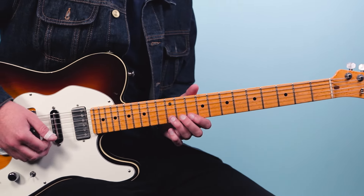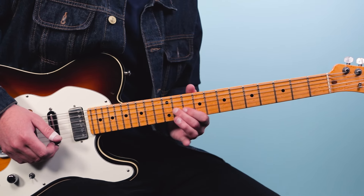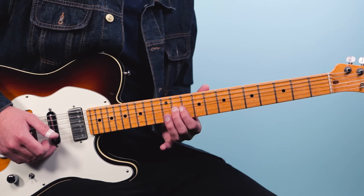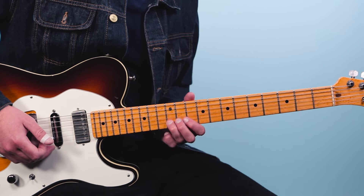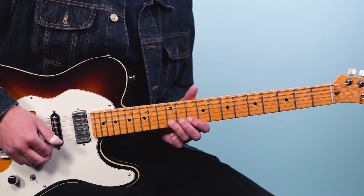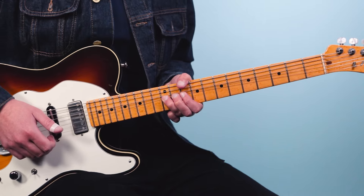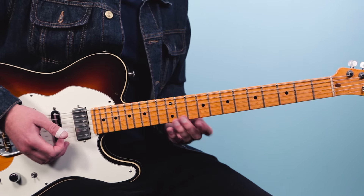Here's the first one. I'm bending up the note B to C# on the 12th fret, and he does just a slow bend — it's almost like he's dragging you along. It sounds like it might be out of tune, and then finally he gets it in tune. That's real expressive when he does that.